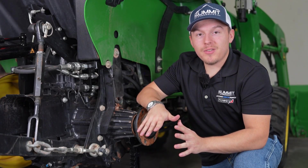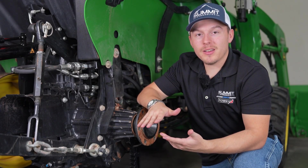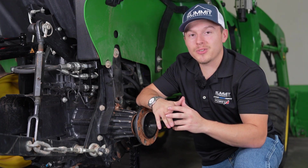Thank you guys for watching today's video of this install of the Power Beyond kit. Please share, like, and subscribe. We'll see you in the next one.